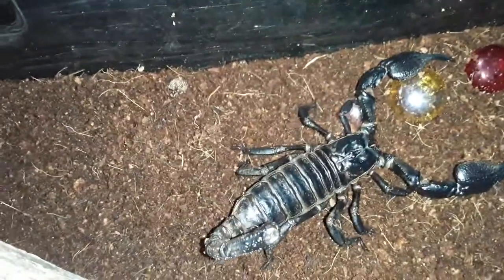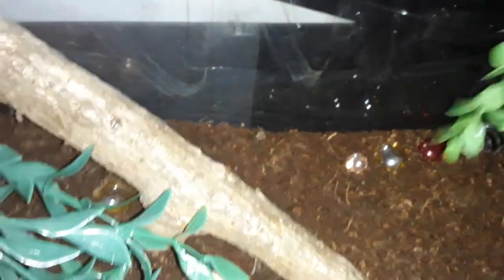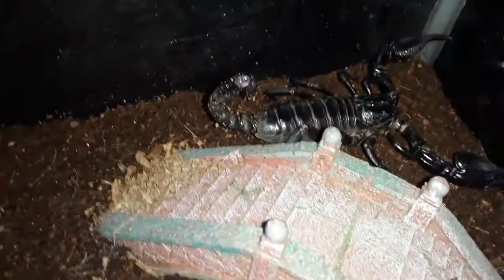Oh man, he's thick — he's getting fat. Look at him. I really do believe he has gotten bigger as I've made YouTube videos. There's that stinger. He's not a deadly scorpion by any means — I'm not saying you shouldn't be scared of that stinger because yeah, it's going to hurt, but compared to other scorpions he is not very venomous or dangerous. And that's going to wrap up this video today.